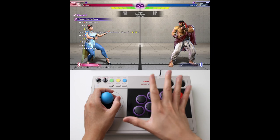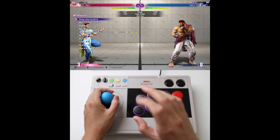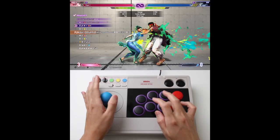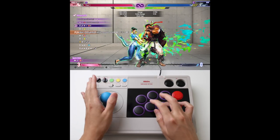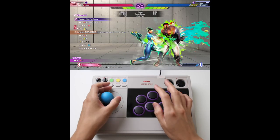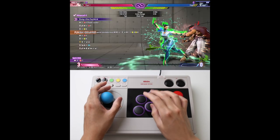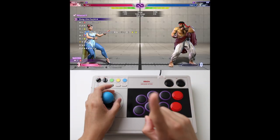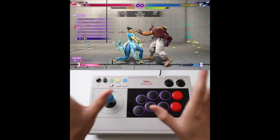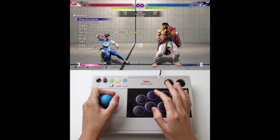Advance 4 — this one is actually easier than Advance 3. So if you pass number 3, you're almost done. Let me show you how to break this down into 3 simple steps. Step 1 — very simple, you have plenty of time to do this, so take your time. Step 2 — very easy. If you connect Step 1 and Step 2 together, it flows naturally.